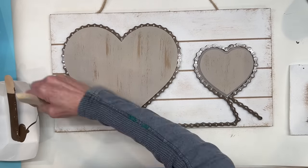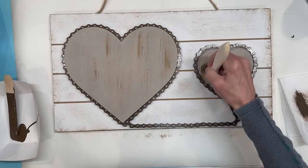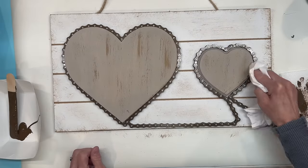I'm using these chip brushes I got on Amazon — I'll give you the link. You get a hundred of them in a box for a pretty good price. Then I'm going to take a rag and go right around the edges of the hearts just to distress those a little bit more.